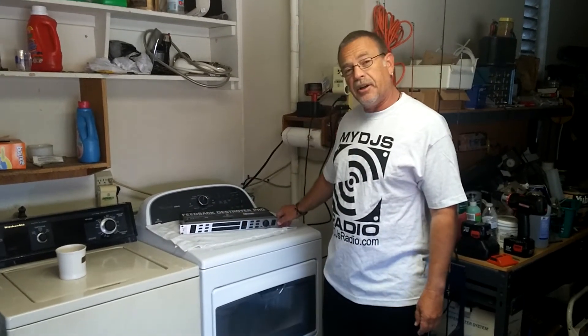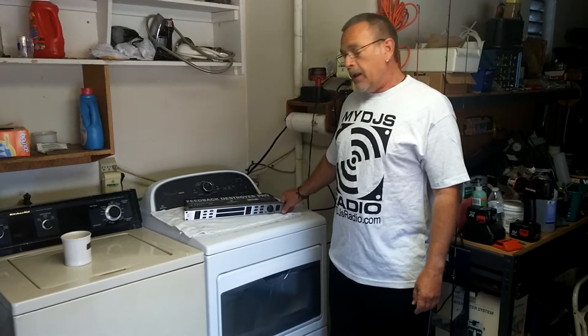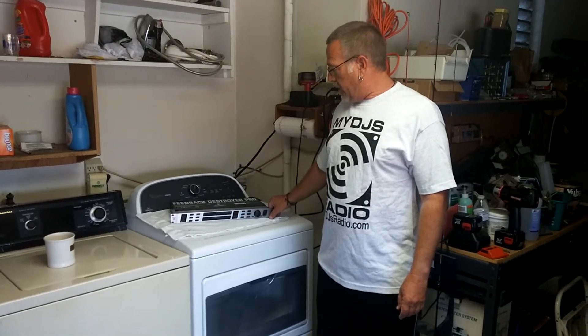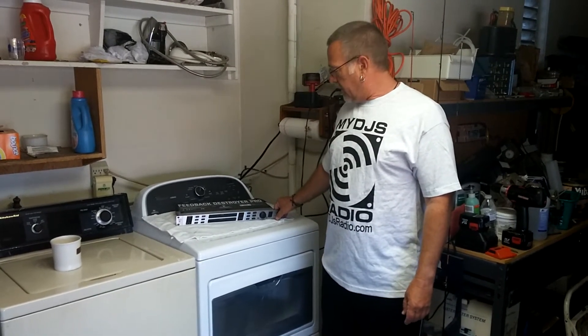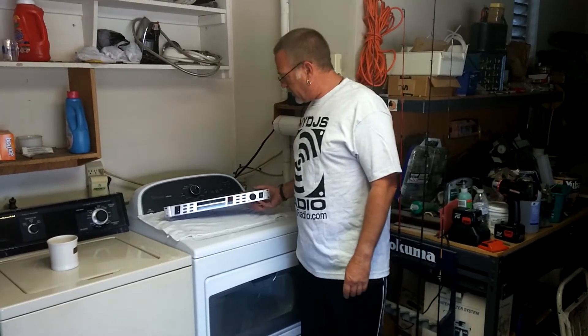Now, I've had this for about a year and it gave me problems once before. The other night at a Yelp corporate event, it decided to quit on me again. So I was just wondering if anybody else has had this problem.